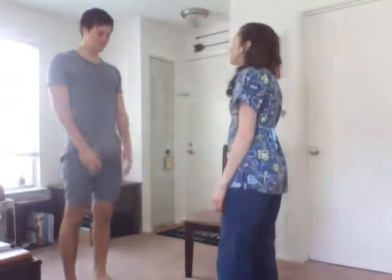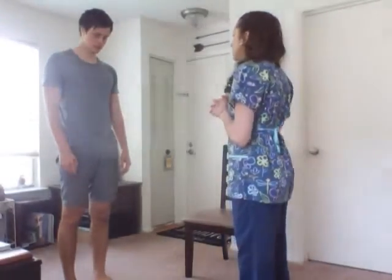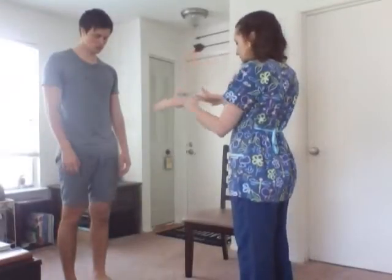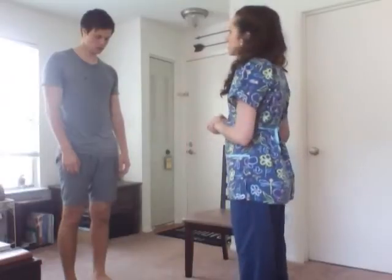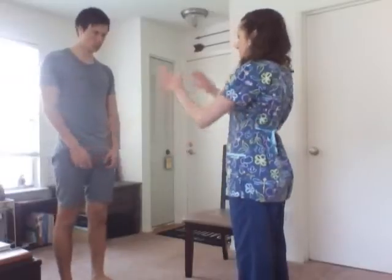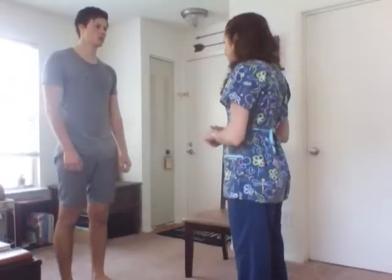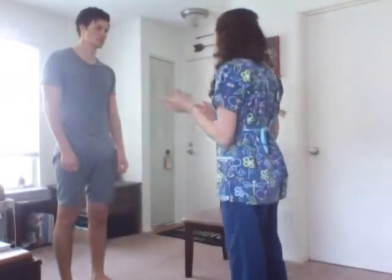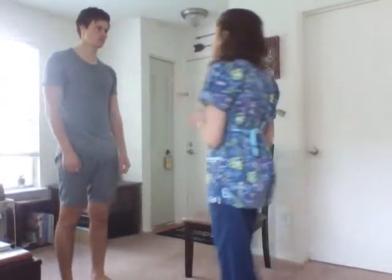I'm going to start with inspection. I'm going to look for alignment, symmetry, and contour of the bones and muscles of the arms, wrists, hands, fingers, shoulders, elbows, hips, knees, ankles, feet, and toes. The skin appears to be tan. It is equal and symmetric. The extremities appear to be in alignment. The joints appear to be symmetric and in alignment as well. There are no masses or nodules noted bilaterally.